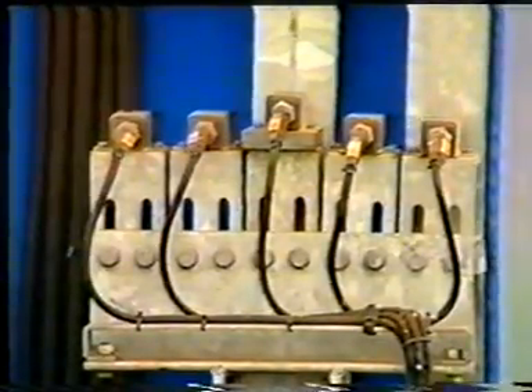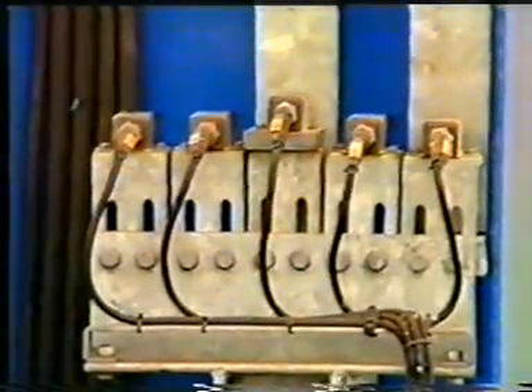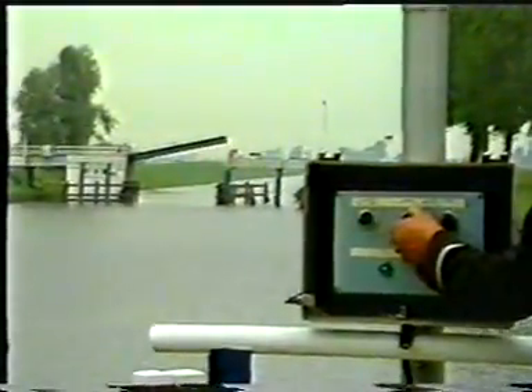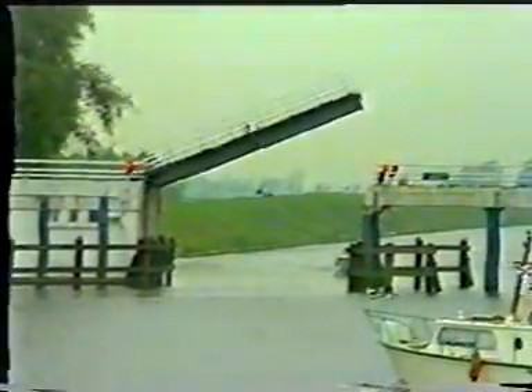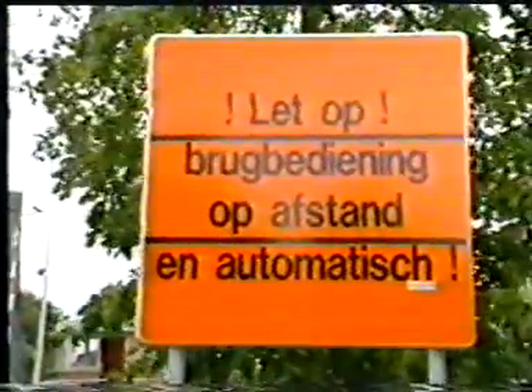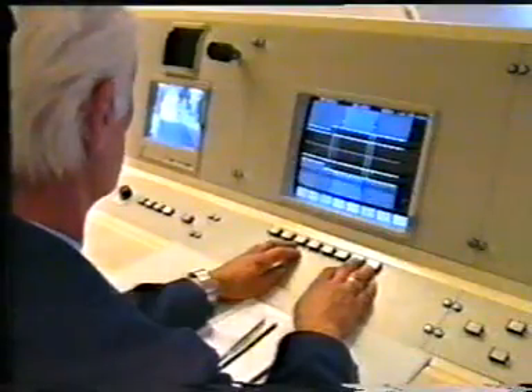Remote operation is possible thanks to the developments in electronics — simply with direct visual control, or from one bridge master cabin, two bridges can be attended to. Alternatively, here is a central remote operation where three bridge masters attend to fifteen bridges.